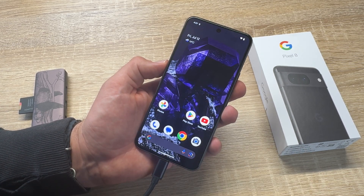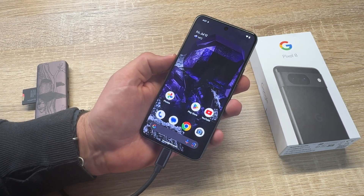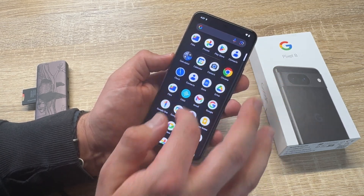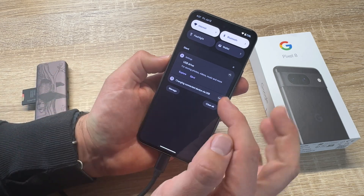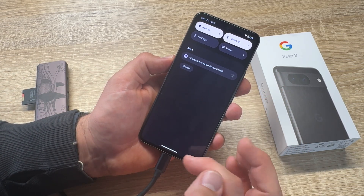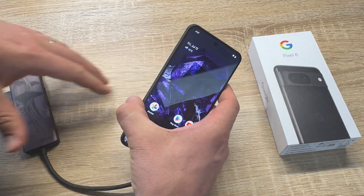Now we are ready to disconnect the system, but we do not just pull out the USB-C cable. First, swipe down and you see here Settings — USB drive. We have to eject this first. Now eject, don't remove yet — job's done. Now it is ejected and we can remove the USB hub from our phone.